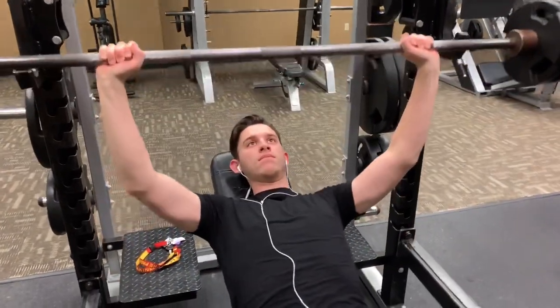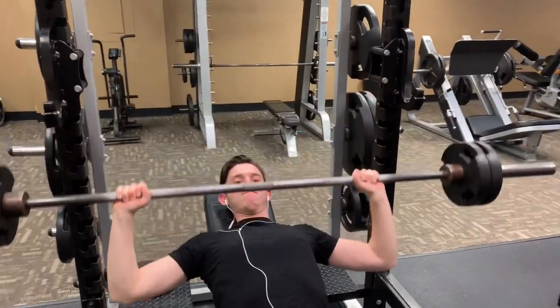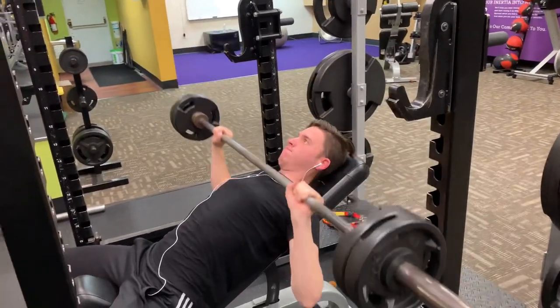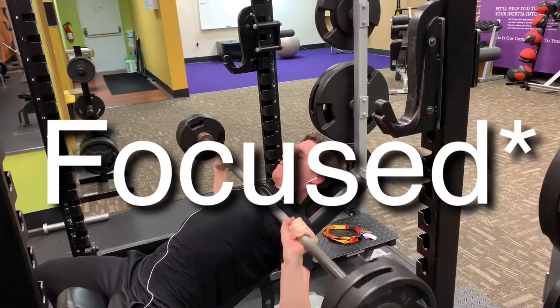On the incline press, it's really working the upper chest, which is going to give you that amazing superhero physique that you really want. We all know Captain America for that huge chest and those big bulging biceps, so this is a chest and arm design workout.